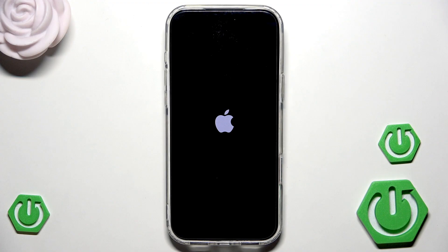Alright, the Apple logo appeared and after a few seconds the setup screen will appear. The next thing to do is simply set up your device. That's it for this video — thank you all for watching. If you found this video helpful please leave a like, comment, and subscribe.